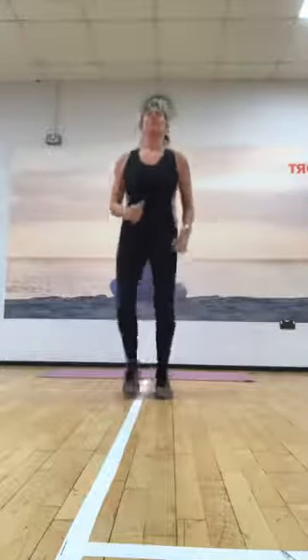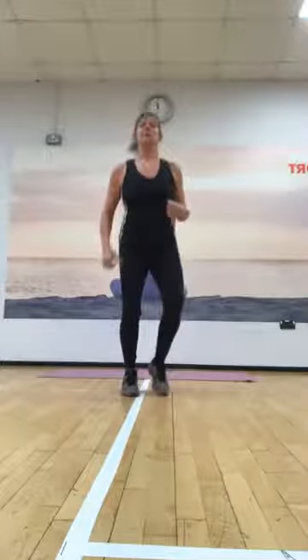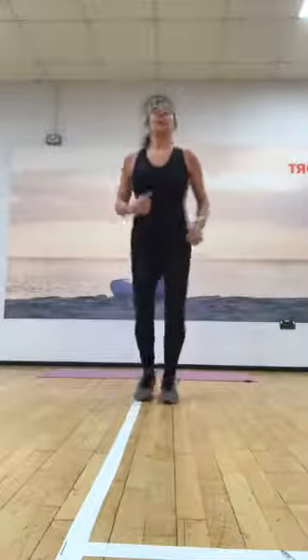And just jump it out gently or march. Keep moving for four more — three, two, and one more. Okay, so just take it down.